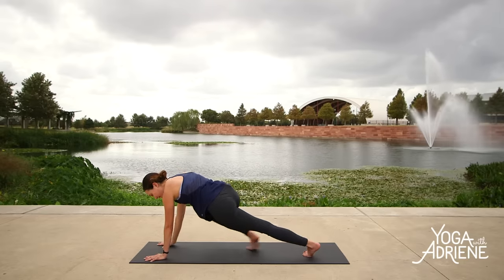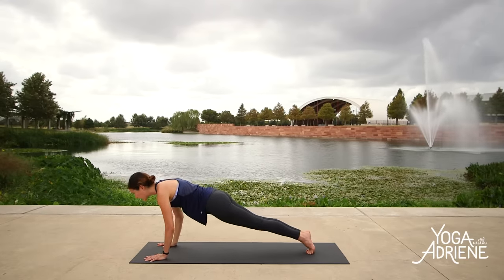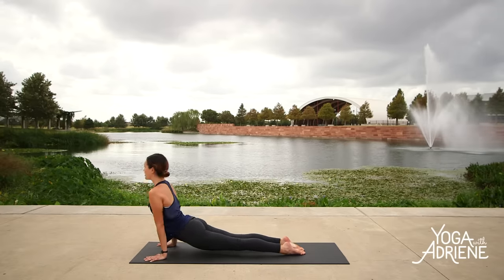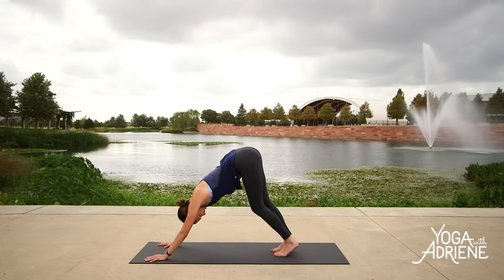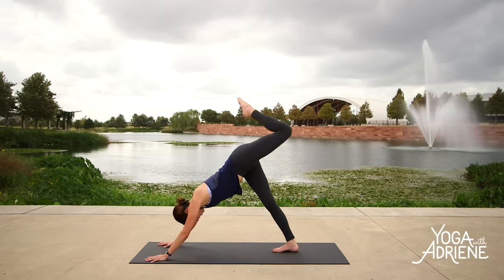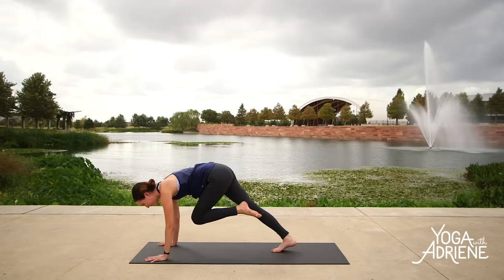Plant the palms, step the right toes back, bring the two big toes together. Shift your gaze forward, hug the elbows in, lower down all the way to the belly. Cobra — or maybe you come to upward facing dog. Nice and soft in the neck. When you're ready, downward facing dog. Deep breath in, long breath out. Drop the right heel, lift the left leg up high. On your exhale, squeeze it up and in. Connect to your strength again — tap into it. Then step it up into your lunge, lower the right knee down.